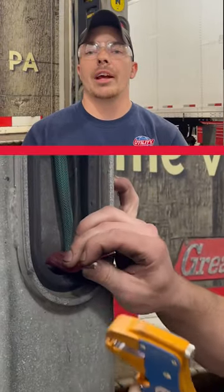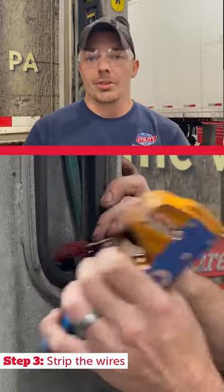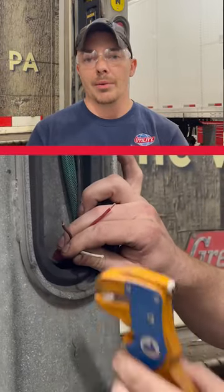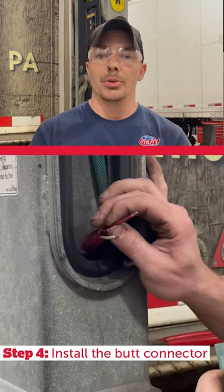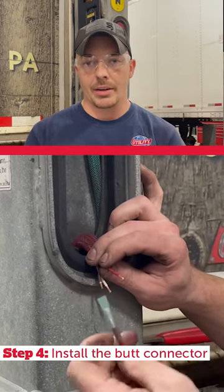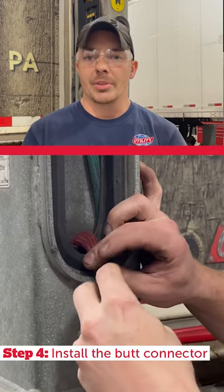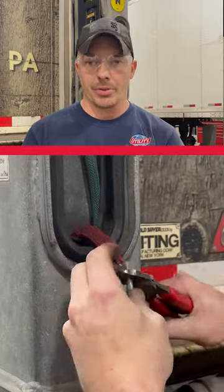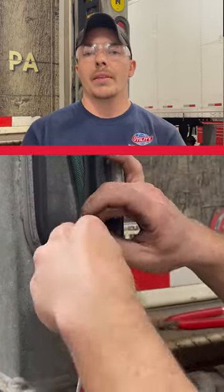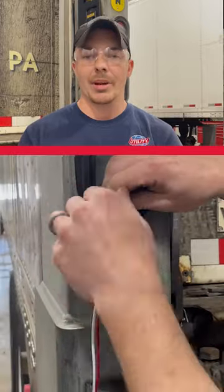Now that you know your wires and how they go, get your wire strippers and strip each wire — make sure you don't take more than a quarter inch. Then take your blue, yellow, or red butt connector depending on the wire size, and slide it over the wire until it stops, because there's a tab inside. Next, take your wire crimpers and firmly crimp the center of the butt connector tightly around the exposed wire.